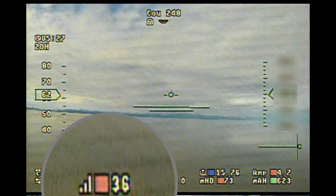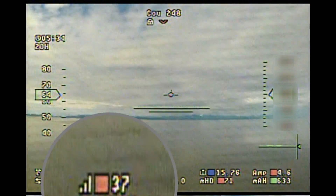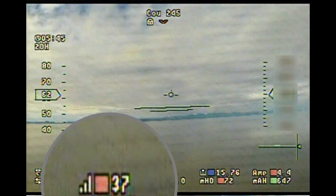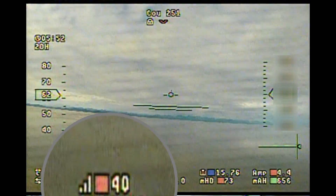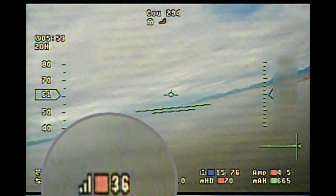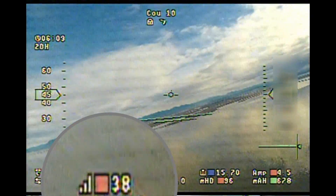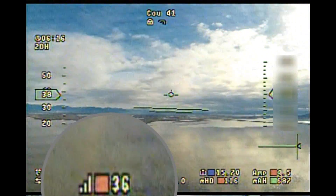At this part of the flight, if you notice, I magnified the RSSI value and it keeps bouncing from 30-something to 40. The reason that is happening is because I was turning my transmitter to see how much power the TBS Crossfire is on. At this part of the flight — I wasn't able to take a video of it — but it's jumping from 25 to 100 milliwatts at five-point-something kilometers out.